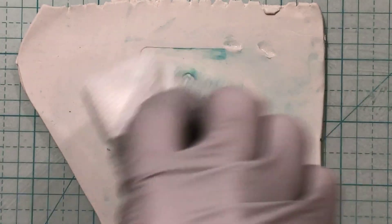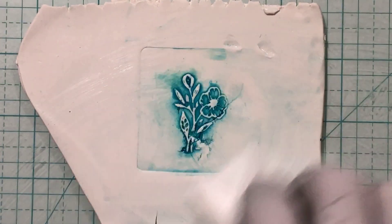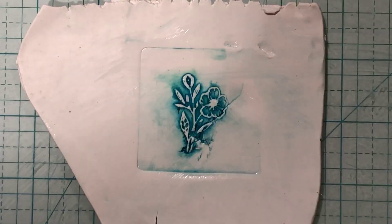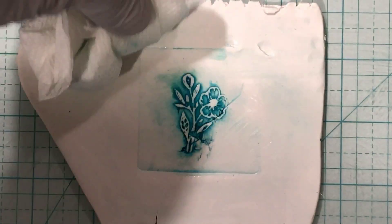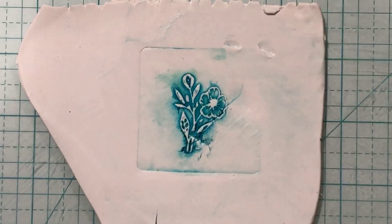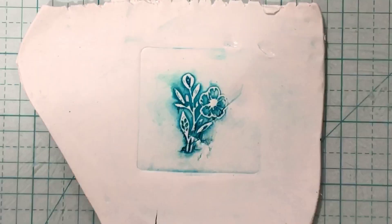If you want more ink on it you can certainly add more around it. I'm going to show you what I do. I'll just lay this over it and kind of dab off the excess.